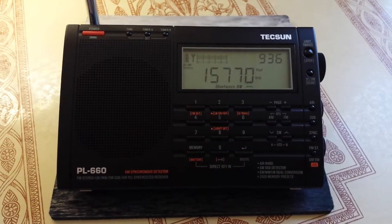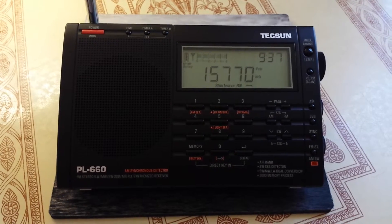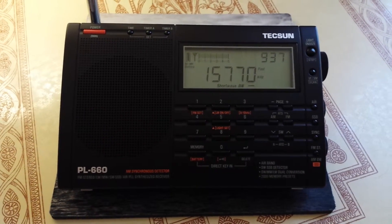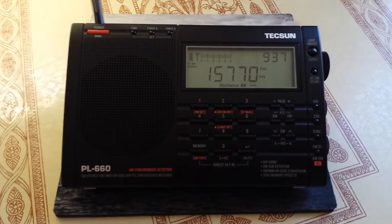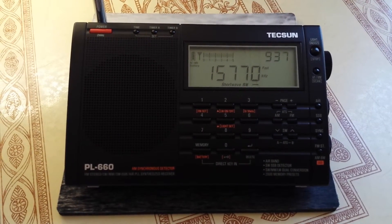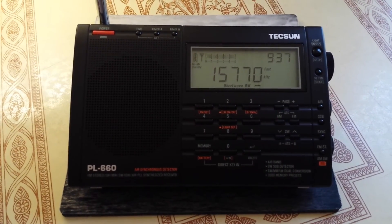This is in the black, of course. Just wanted to give you a quick look — that's all this is about. Once again, the Tecsun PL660, another one of my radios. Bye-bye.